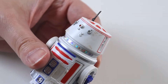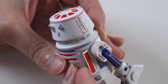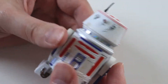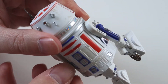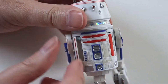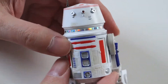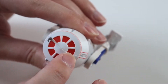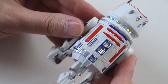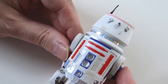So he is like other astromech droids in the Black Series — he's got little compartments here which have little tools that come out, and there's another one on the other side. They're hidden away in there. He doesn't have any of the compartments like R2-D2 has on the top, but that doesn't matter. He's just a cool looking droid and I'm so happy to have him in my collection.